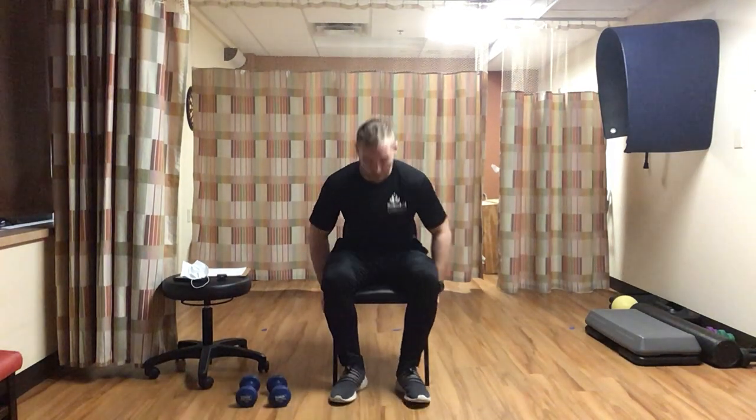Next up: leg extensions. Sit back in your chair with hands on your knees. Lift one leg up with toe pointing up, slight hold, then come back in. We're going ten each leg, so a total of twenty. Extend that leg, slight hold, then bring it right back in, alternating back and forth. Keep going all the way to ten each leg.